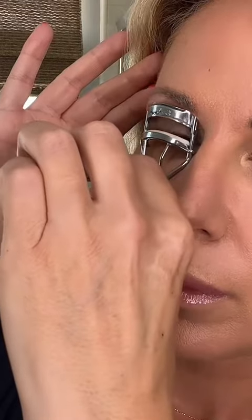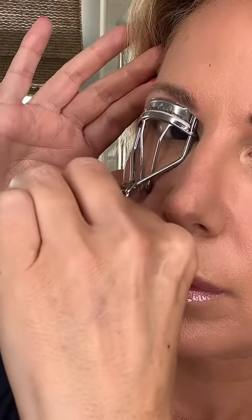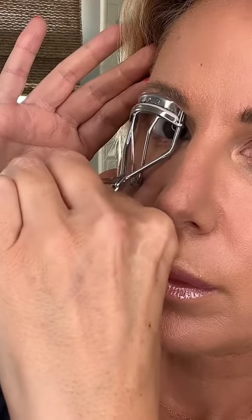Big pet peeve of mine — the lash curler. We always see people pump one part of their lash, which creates a crease. What I want you to do is move the lash curler subtly along the shaft, creating a swoop, a bend, a curl. Much more natural and beautiful looking.